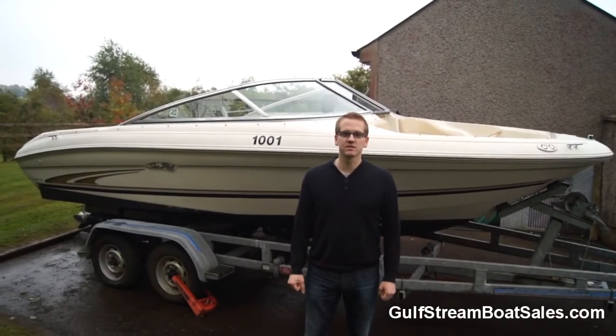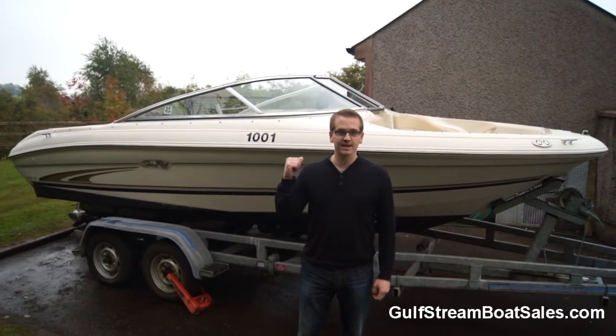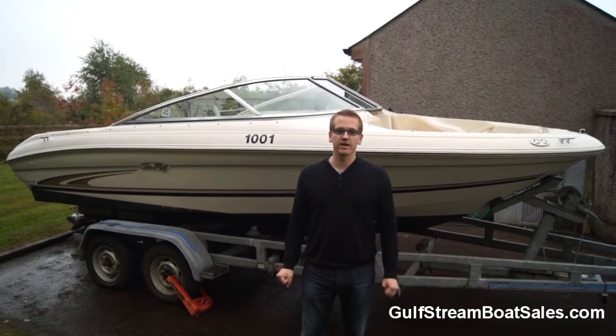Hi, I'm Niall from Gulfstream Boat Sales. Today we're at a client's house to show you his meticulously maintained Sea Ray 185 Bi-Rider.